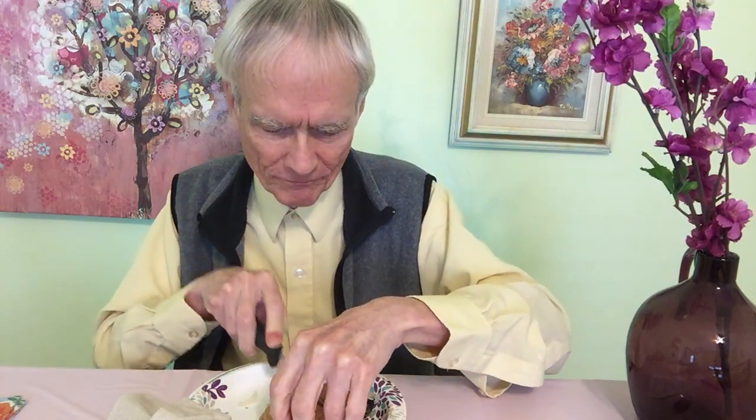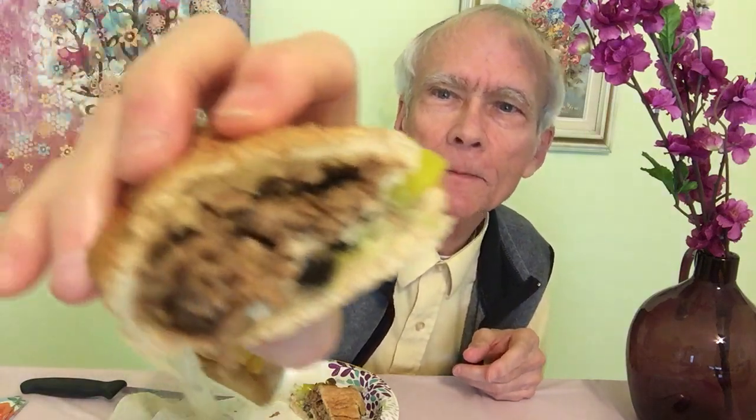I don't know if it would matter to show you a cross-section of this, but here we are — there's a cross-section of our sandwich. There's a lot of meat in here. There's more meat here than meets the eye.